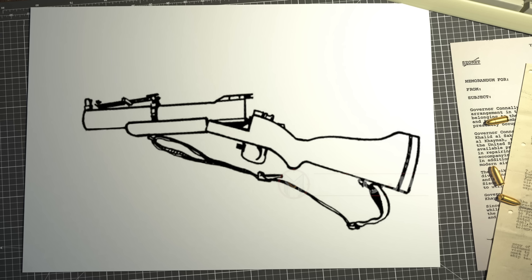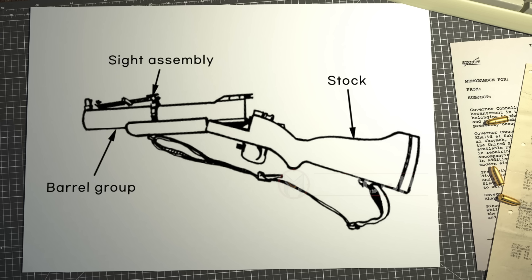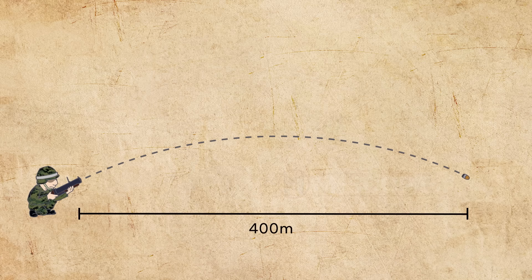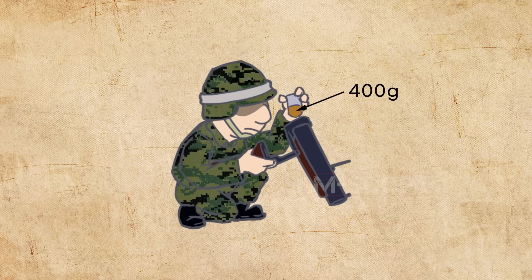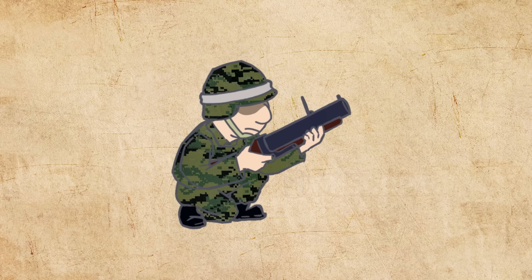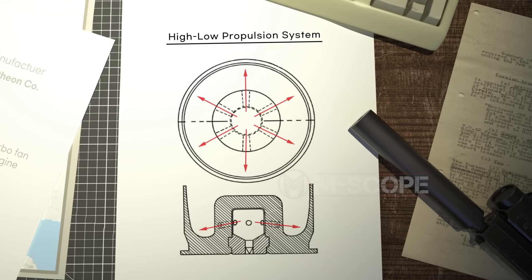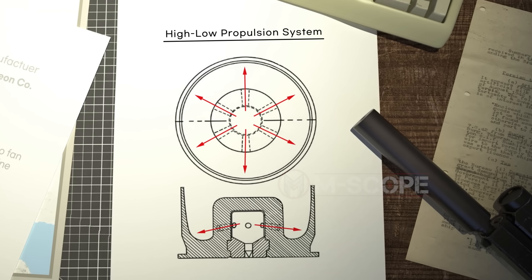The M79 grenade launcher consists of a stock, barrel group, and side assembly, among other components. The M79 uses a 40mm grenade and can travel up to 400 meters. Despite its ability to send a 400g grenade that far, its recoil is small. The reason is because it uses a new concept of propulsion system called the high-low propulsion system.